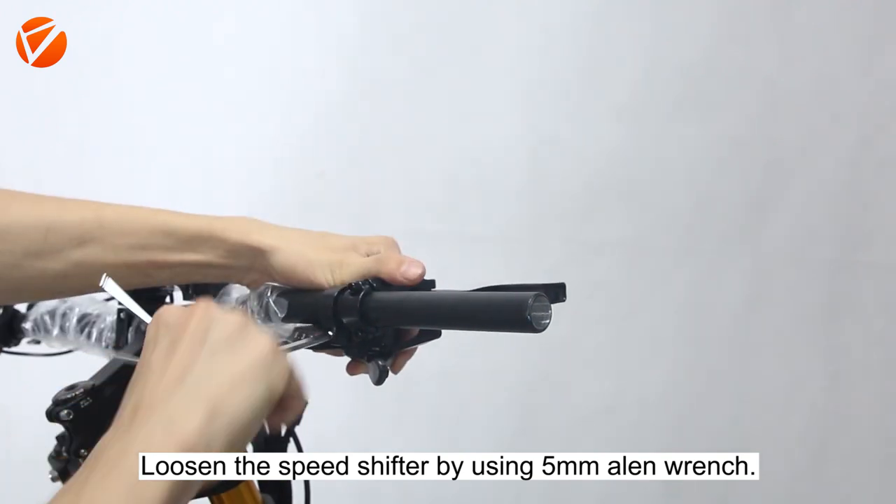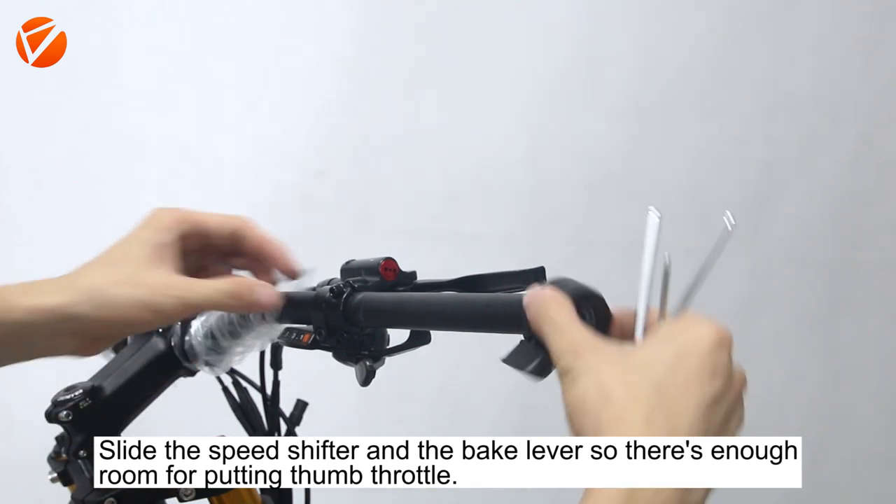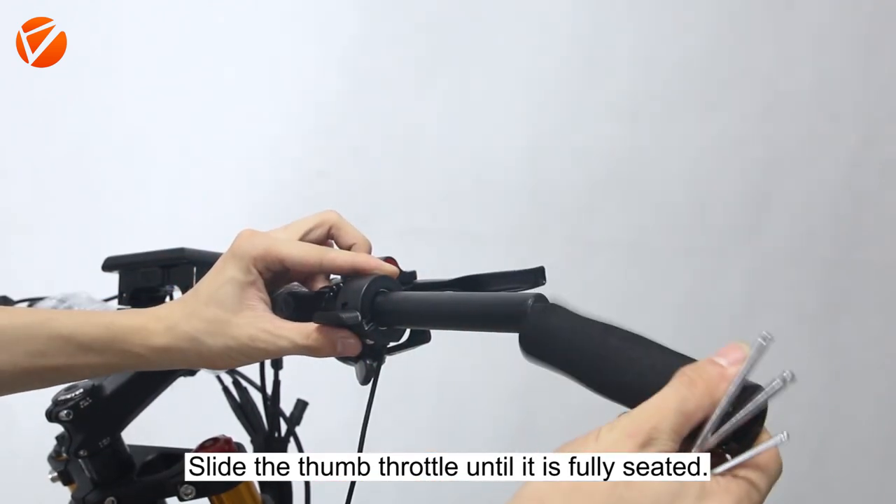Loosen the space shifter by using a 5mm Allen wrench. Slide the space shifter and brake lever so there's enough room for putting the thumb throttle.